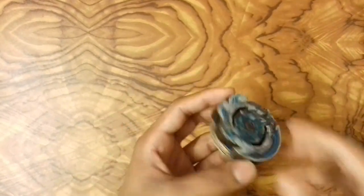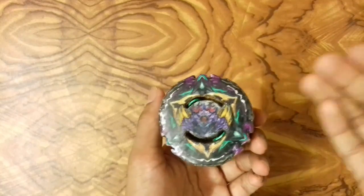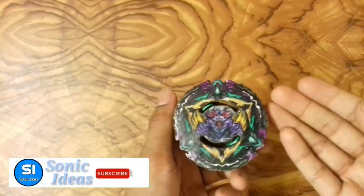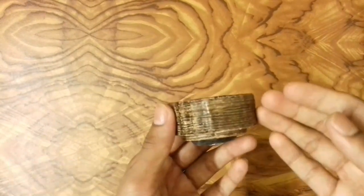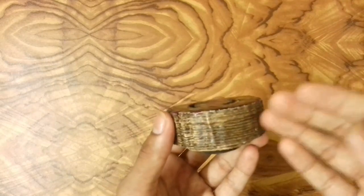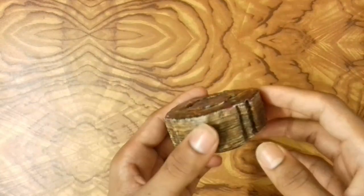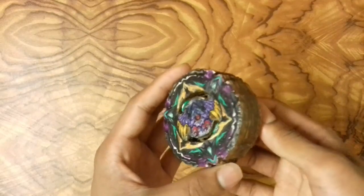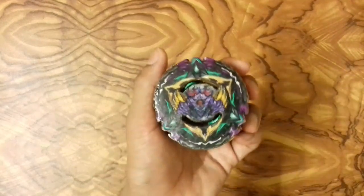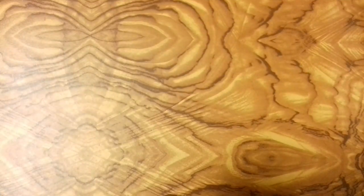The next beyblade is Lucifer the End, the second evolution of Lucifer, and this is the biggest beyblade I have ever created. The thickness is out of this world — it took almost two or three days to cut all the cardboard pieces for the layer. Finally I created it and it looks very awesome, though it doesn't have any limit break system. I actually like it without the limit break system.